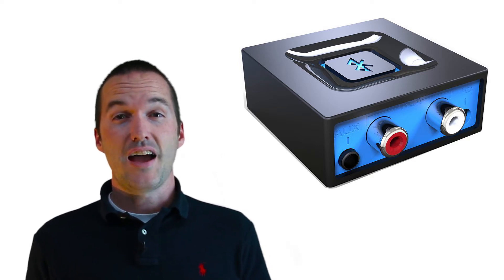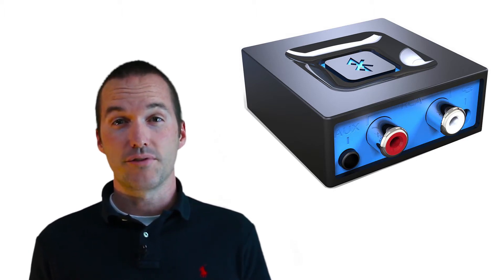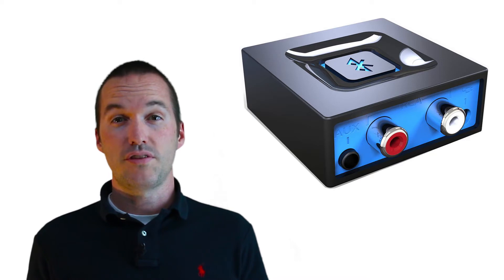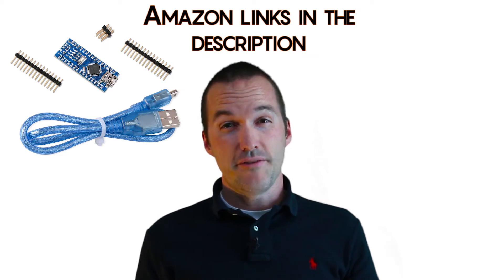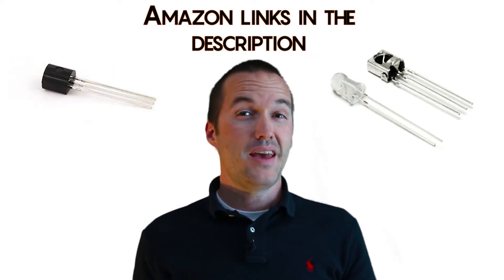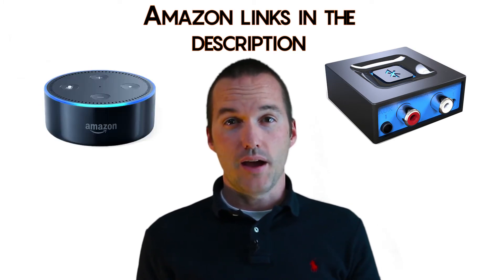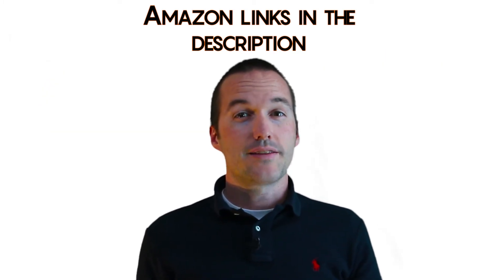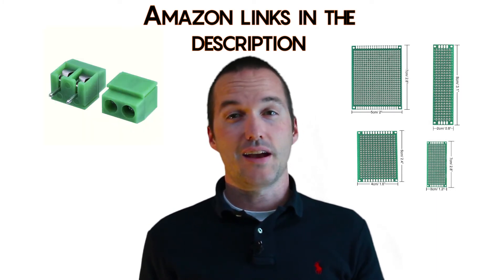To accomplish this task, I use an Arduino Nano to intercept the infrared commands sent to the receiver and power the Bluetooth receiver on and off accordingly. In order to complete this project, you'll need an Arduino Nano, an infrared receiver, an NPN transistor, a Bluetooth receiver, and of course an Amazon Echo of some kind. Optionally, you can get some prototype boards and screw terminals if you want to make it easier to connect and disconnect.